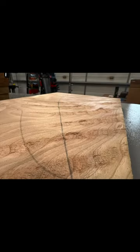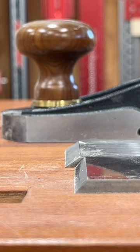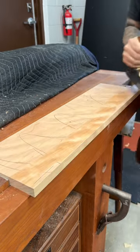For instance, this figured board will tear out like crazy with a standard low angle, say 25 degrees. But if we swap it out for a 50 degree angle, the blade severs the fibers cleanly. You can actually hear how clean the cut is with each pass.